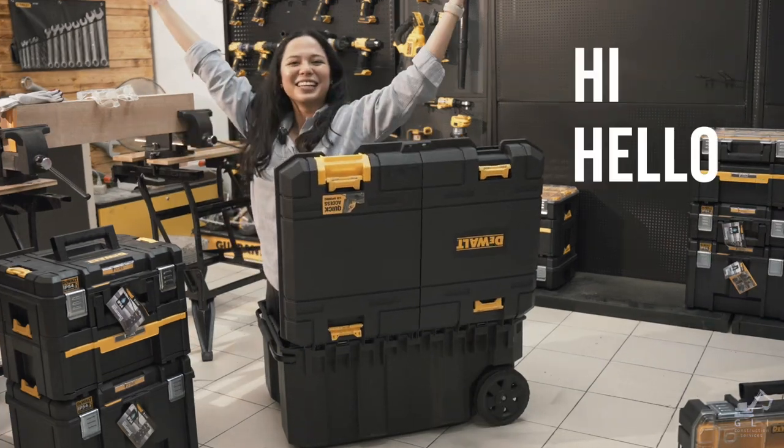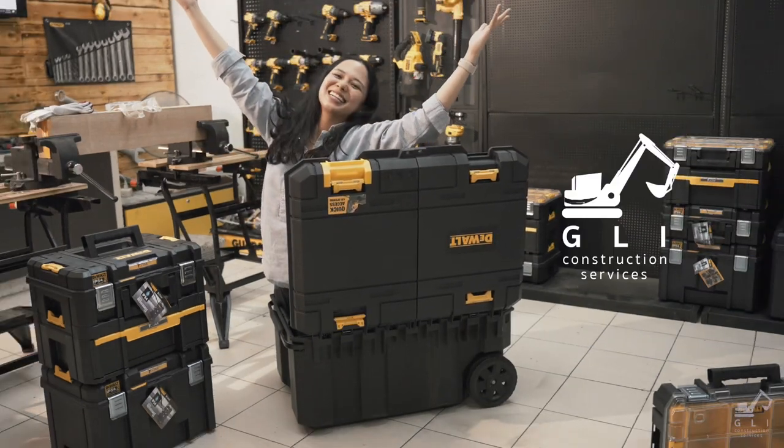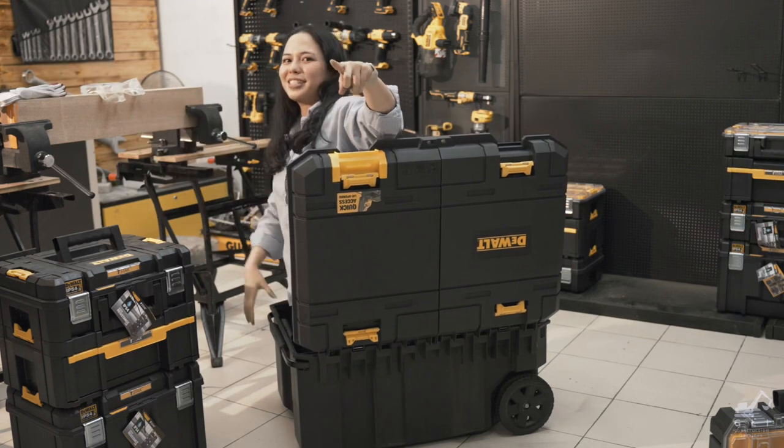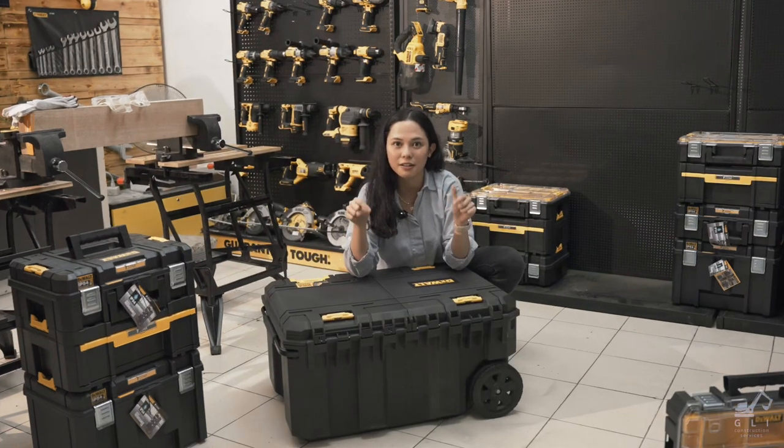I, Dego! Hi, hello! What's up? This is Ino from GLI, and today we're here at Stanley Black & Decker's Headquarters. This is coming to the Philippines very, very soon.